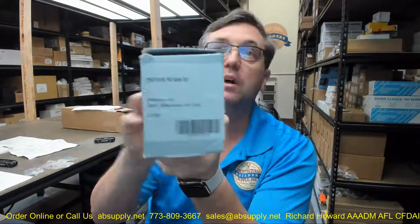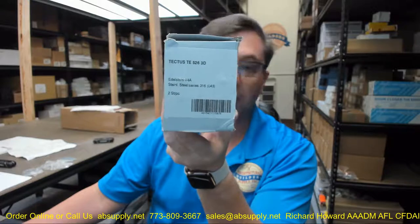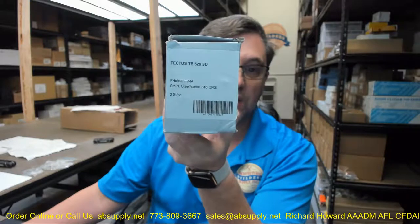Hello, my name is Rich Howard, owner of Architectural Builder Supply. This video is to bring you a closer look at the Teknis part number TE5263D. This is in stainless steel, and this is a really special variant.